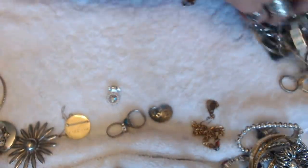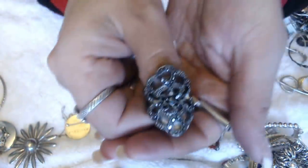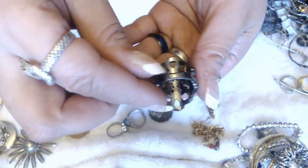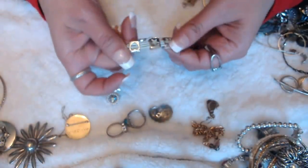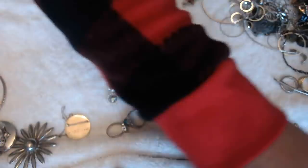Have a stretchy ring here with shiny little stones. It's a gunmetal one — we have a bracelet that's worn, so I'm going to put this in crafts also.